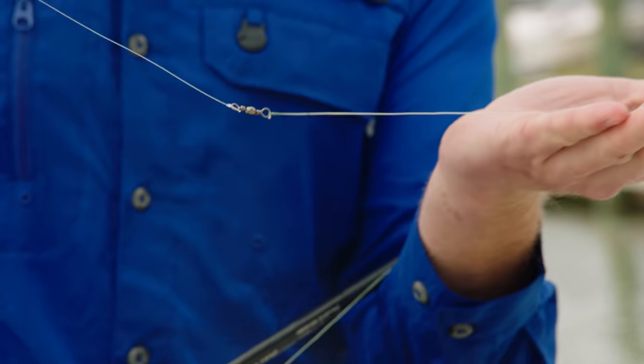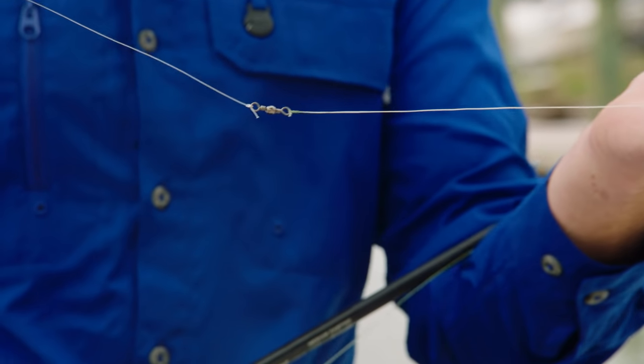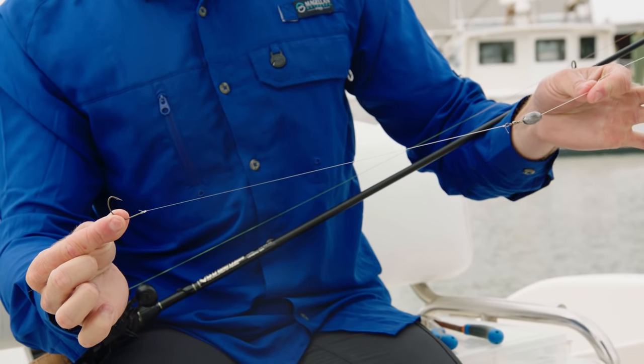Once your egg sinker is attached to your main line, you're going to go ahead and tie a 30 to 40 pound barrel swivel. That's going to stop the weight from sliding onto your main leader. From there, I like to use 14 to 16 inches of 20 to 30 pound fluorocarbon leader. To wrap up the Carolina rig, I'll use a size 6 treble hook for my smaller live baits and a size 1-aught kale hook for my larger live baits.